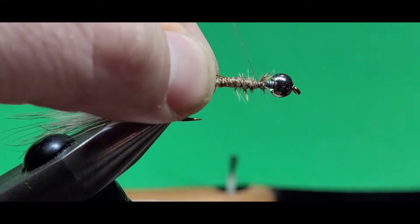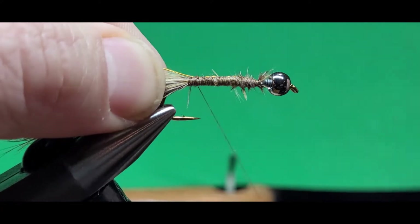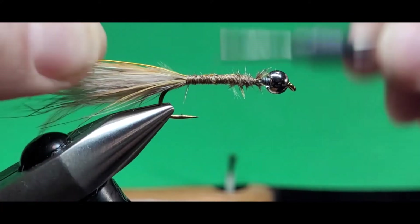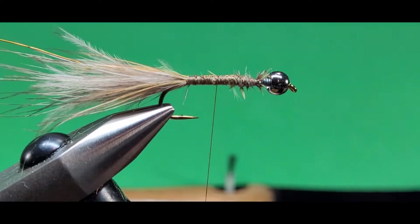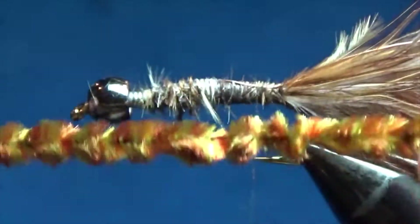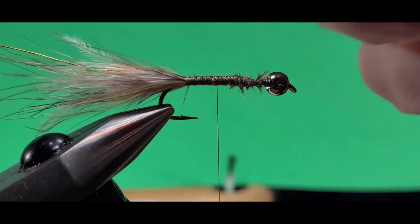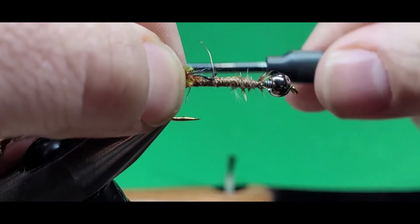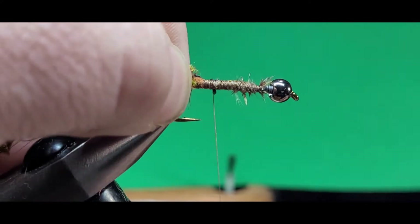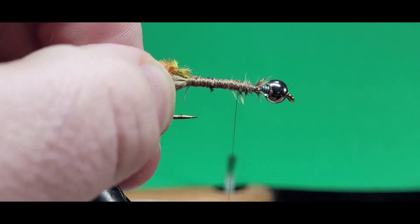I'm going to tie in some copper wire — this is some small sized copper wire. I tie in there at the front and work my thread all the way back so it's in nice and tight and won't slip out. The chenille on this mushroom and swiss bugger is some lovely olive and brown variegated chenille. Tie that in by the middle string there right at the back.